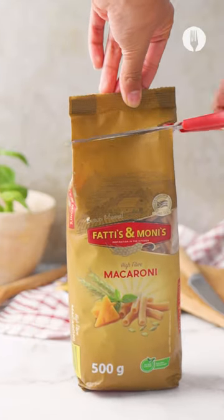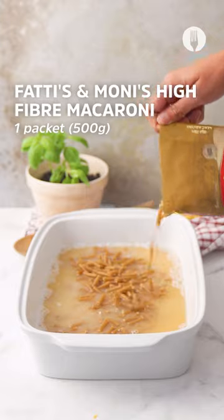Now let's grab our star ingredient — the Fatti's & Moni's high fiber macaroni — and add it onto our mix.